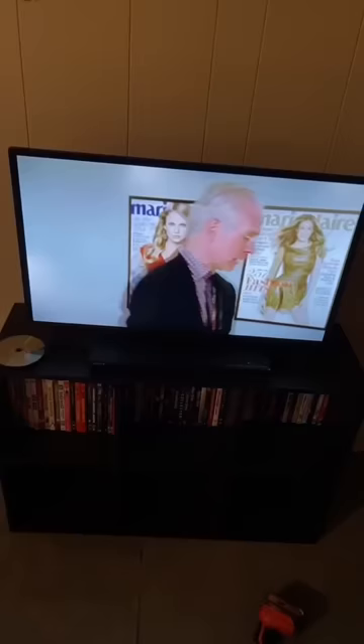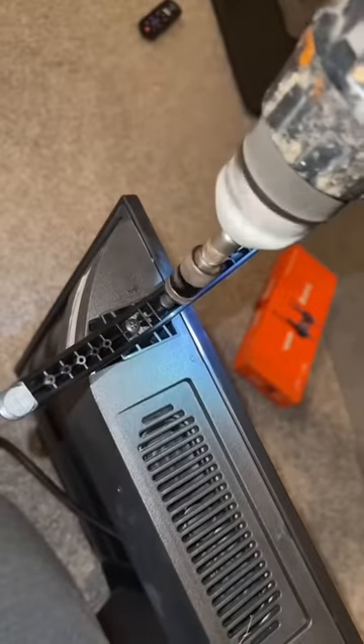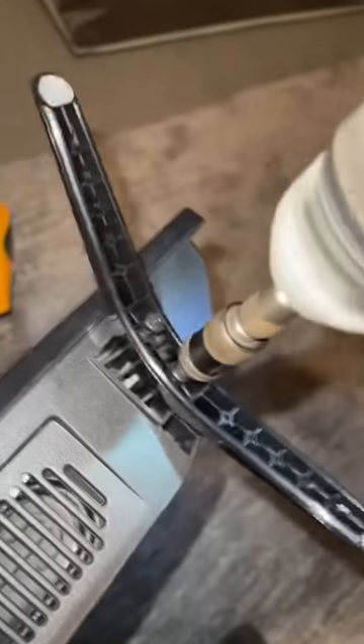I'm gonna teach you how to mount a TV. Step one, turn off TV. I'm gonna take the TV, flip it upside down, unscrew the feet, and then we open our wall mount kit.